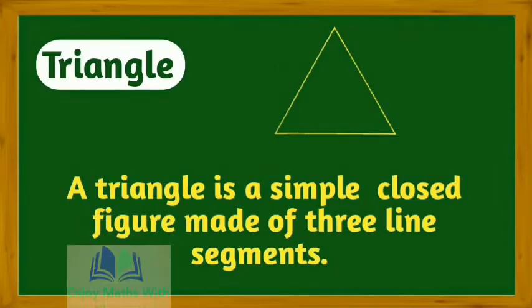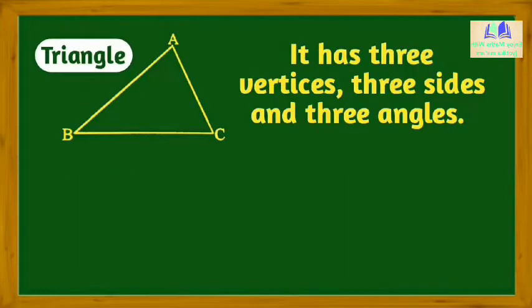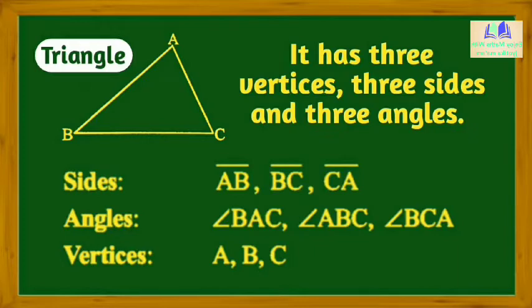What is a triangle? A triangle is a simple closed figure made of three line segments. It has three vertices, three sides and three angles.